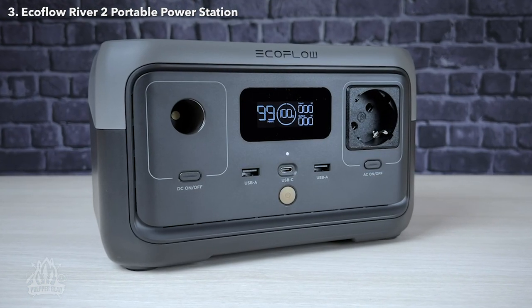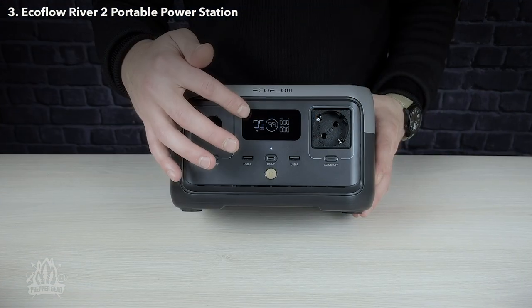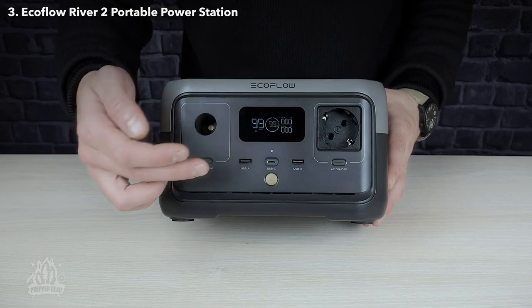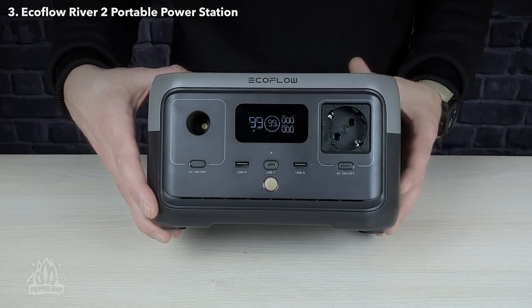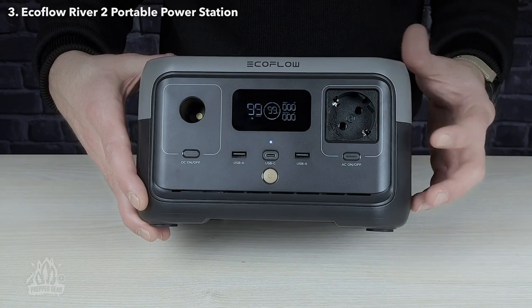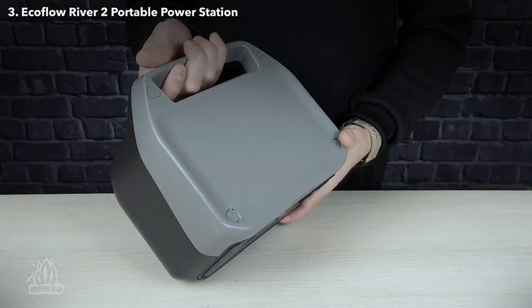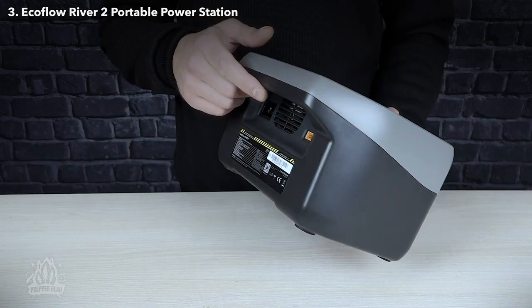The River 2 is an improvement over the original model, and the mix of outputs has changed. On the front, it features a LED display, a DC port with a dedicated power button, two USB ports and one USB-C port that can offer up to 60 watts. For the US market, it comes with two 110-volt AC outputs, and for the UK and Europe, with a single PureSign Wave 230-volt output. On the back, there is the handle, the AC charging port, and the DC and solar charging port.